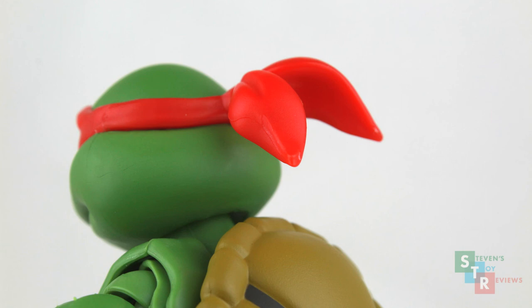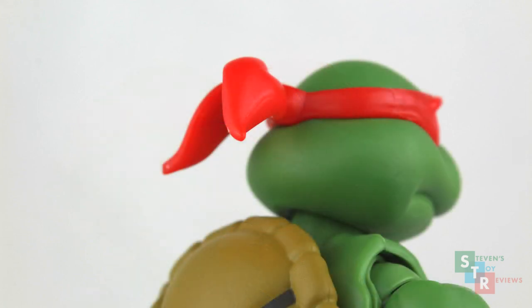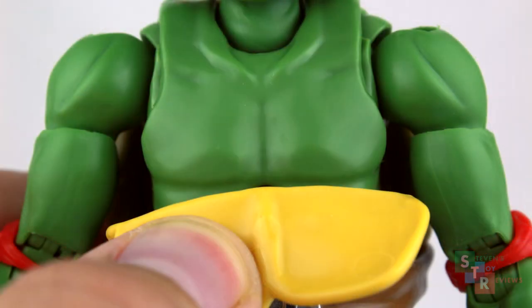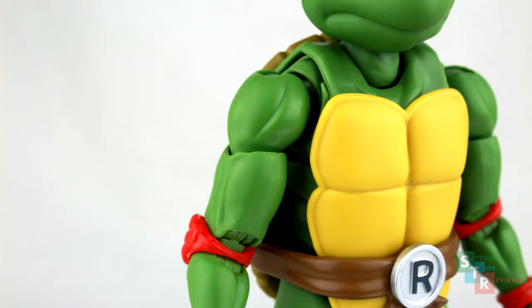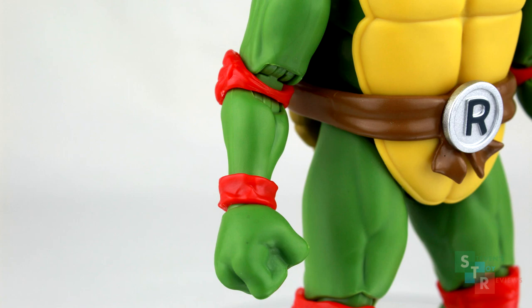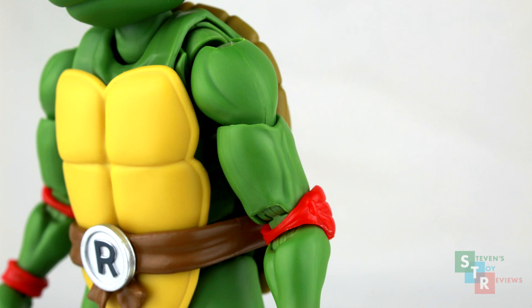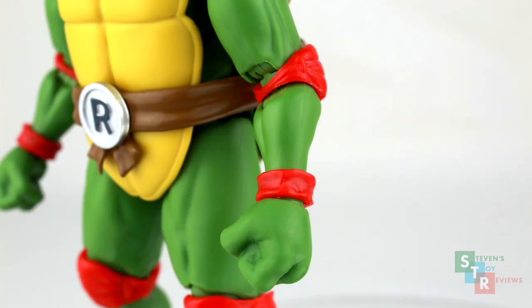Now let's look at where the bandana is tied up, and this is where we'll see the main issue with Raph — and you'll also see this with Mikey too — where mold degradation seems to be setting in. You'll see more mold lines on this guy, and more spots where he was clearly removed from the mold. Pay attention to the arms and to the different bands on the figure. The plastron is pretty cool and flexible, revealing a fully sculpted torso. The arms are sculpted to look muscular, which makes me think more of a soldier than a ninja, but the details are cool. And this is one of the clear spots where you can see one of the parts where he was removed from the mold.